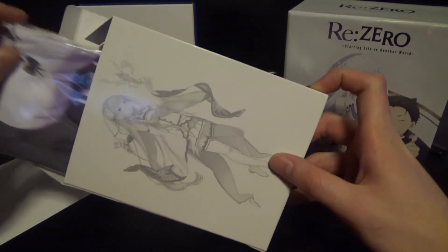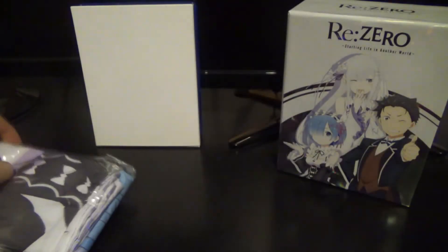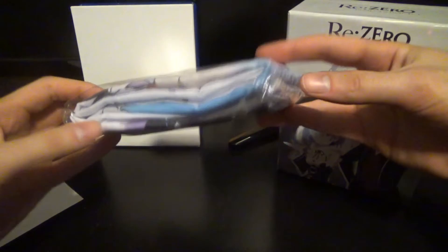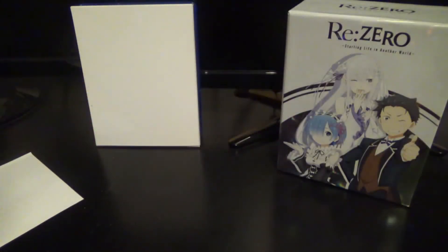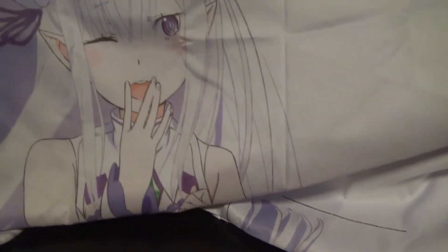I should go through this first because this is pretty much everything this comes with. So this — I know you can't see it — but this is actually a pillowcase. It does come with something pretty interesting. It comes with — holy shit — a pillowcase of Best Girl. We got Rem right here. And oh no, we have Worst Girl on the other side of the pillowcase. This is a ReZero pillowcase — we got Ram on one side and Emilia on the other.